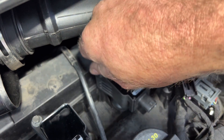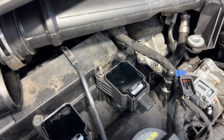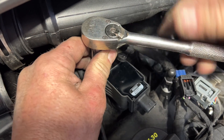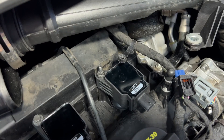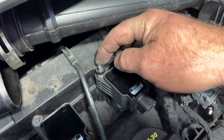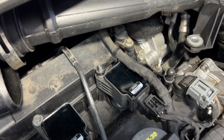Grab your stud, go ahead and tighten that up - just like that.